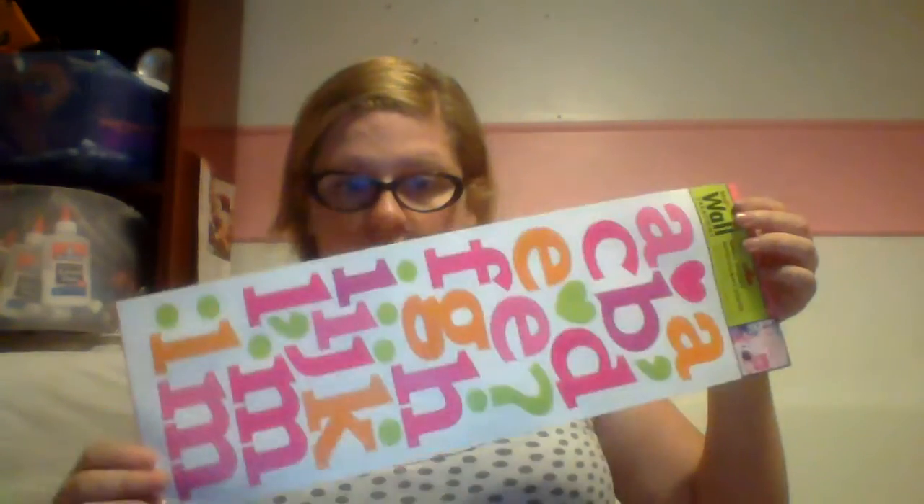I found these wall decals in the home goods section. I got them to decorate the plain black binder — I'm probably just going to stick my initial in the middle. It's not necessarily a necessity and you can do without it, but I thought it was kind of neat.